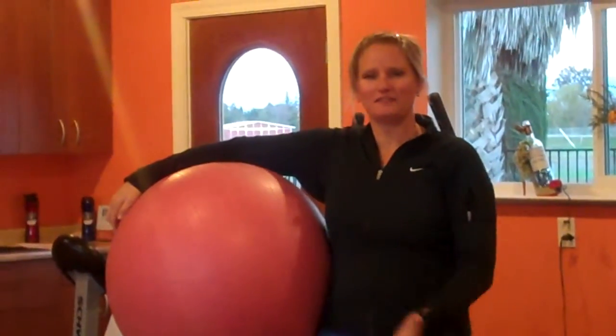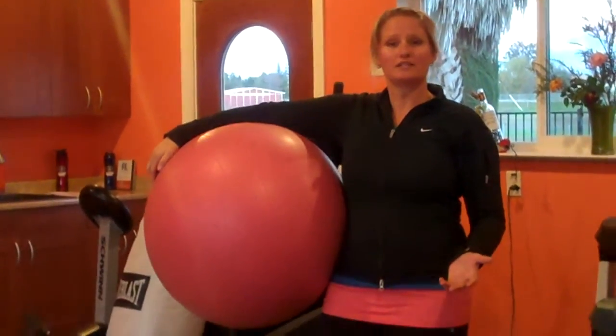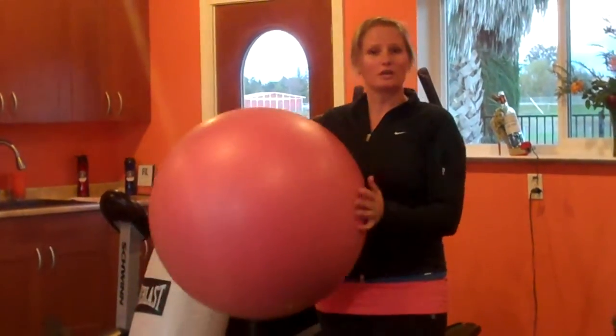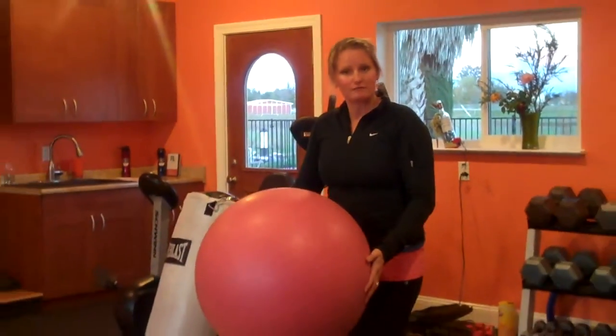All right. So as you can see, I have a fit ball with me. I wanted to really give you an example of what you're going to see in January. We're going to be kicking off the new website. On the website, you are going to be able to work out with me, and this is an example of what you're going to see. We're going to be streaming videos for you.